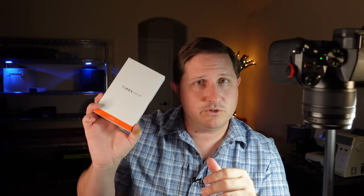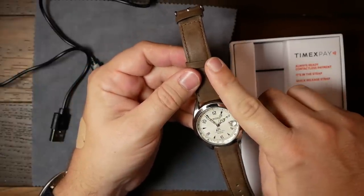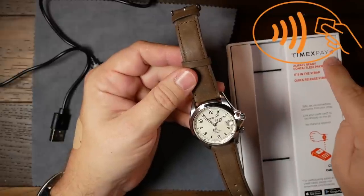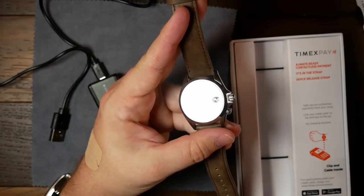Timex Pay is pretty much what it sounds like — it gives you a new convenient way to pay for things. You basically sync up a credit card to a chip within this strap and you can use it to pay for things anywhere you see the contactless payment symbol. It's very similar to how smartwatches or mobile phones can be used to pay for things, except this gives you the ability to add that to any ordinary watch.